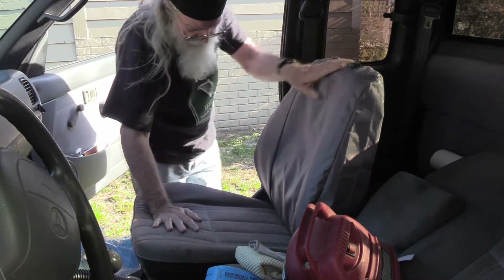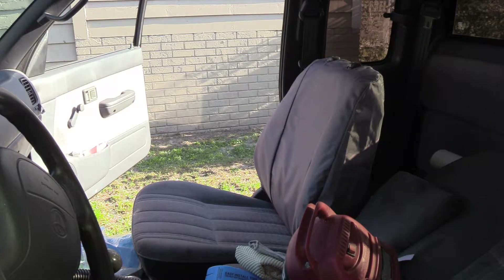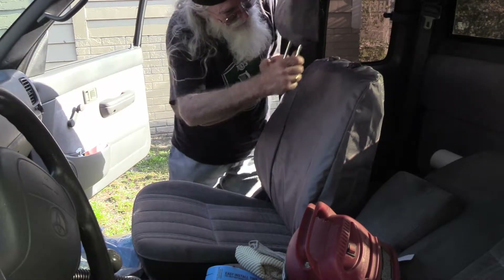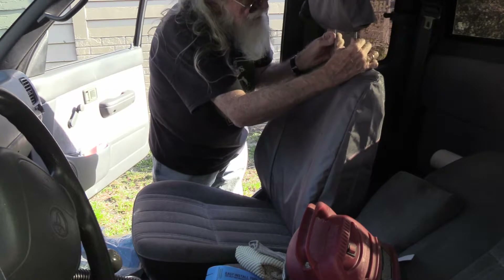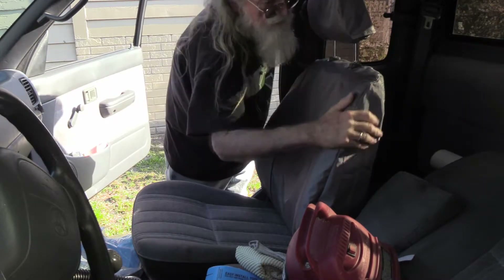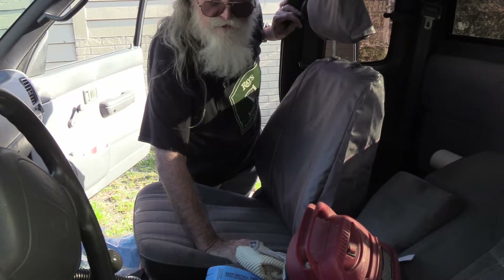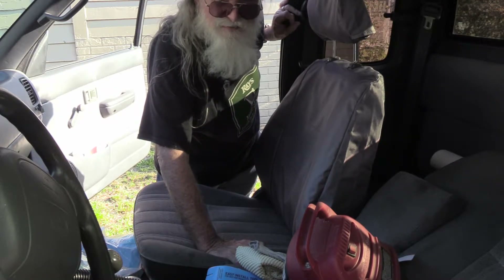So this top is in place. I may have put these in position out of order, but I don't think it's going to make a big difference.